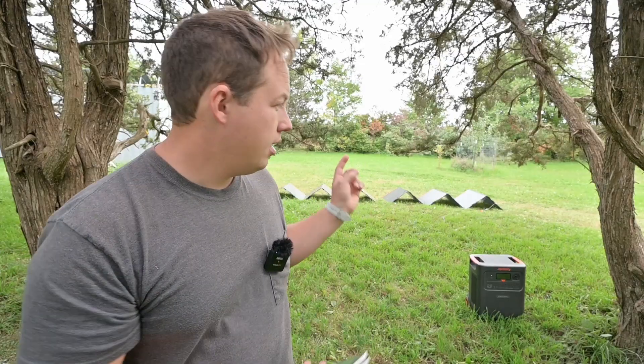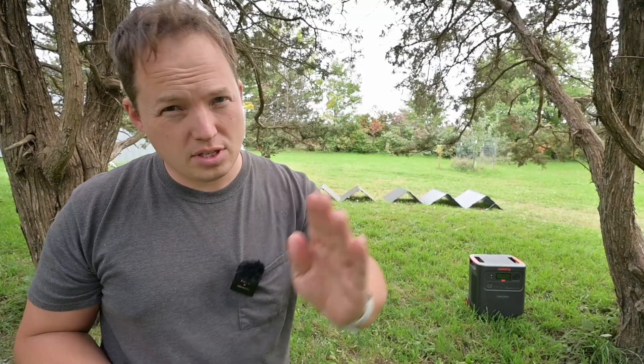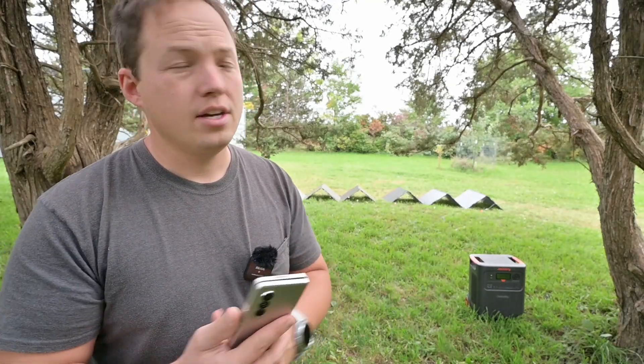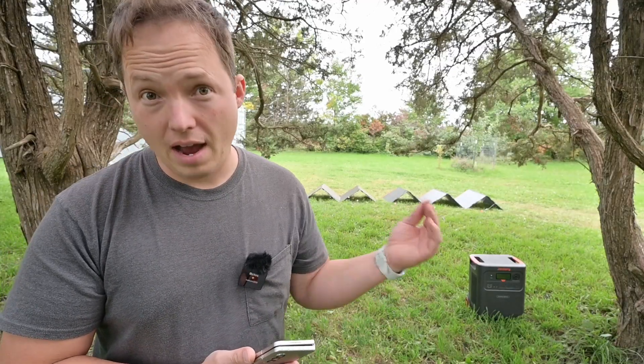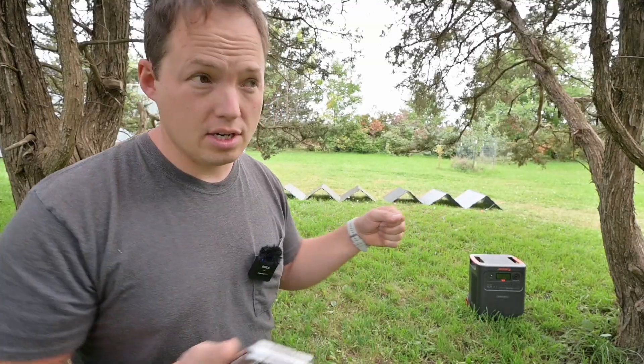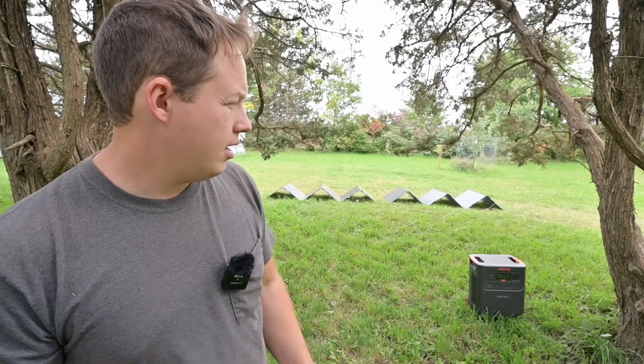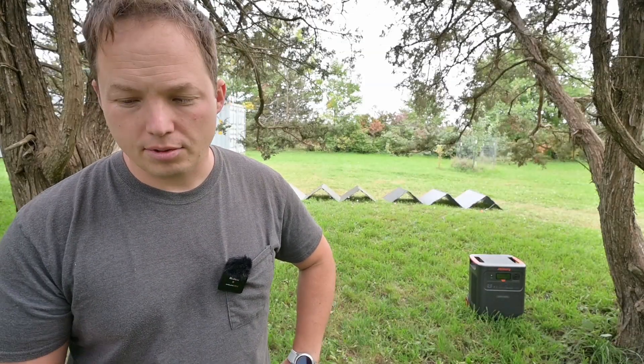So what do you guys think about the Jackery Home Power 3600 Plus? It definitely has a specific use case — it's the lightest portable power station in the 3.5 to 3.6 kilowatt hour category. As long as you don't need that 12-volt output, this might be a good option to consider. Right now they're about $1600 once you factor in the deals they have going. You could also look at some competition if you want more solar input, or consider the Explorer 5000 Plus — that's a 5 kilowatt hour station with really impressive solar input capacity. Links in the description if you're interested.